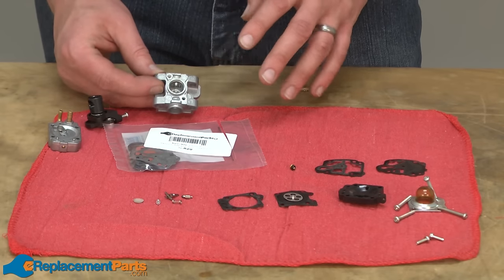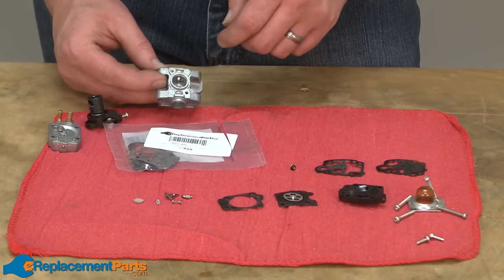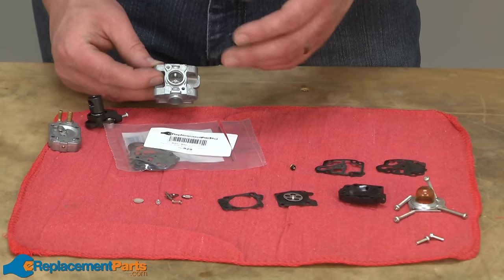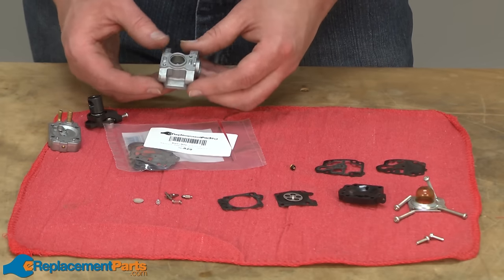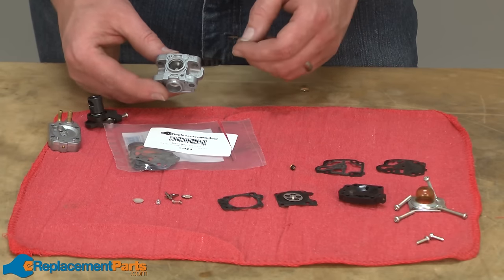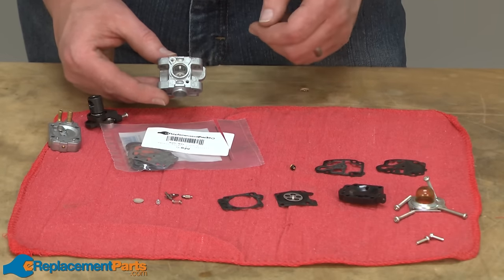Now that we have the pieces of the carburetor clean, we can begin rebuilding the carburetor. To do that, we need a carburetor rebuild kit. You can find the correct carburetor rebuild kit in some cases by looking at the trimmer manufacturer's breakdown for that particular trimmer. In other cases, you'll need to know who built the carburetor — in this case, Walbro. You'll use the markings on the carburetor to determine what model the carburetor is, then find the correct rebuild kit by looking at the parts diagram for that particular carburetor.